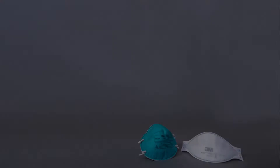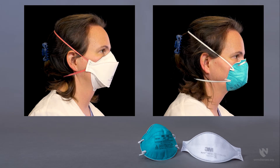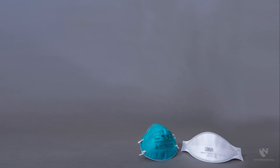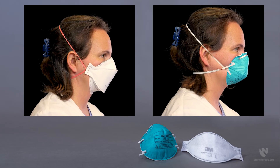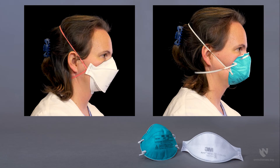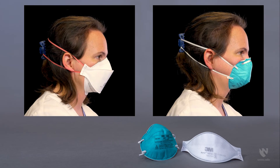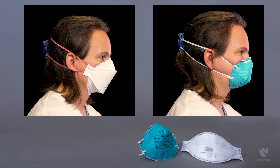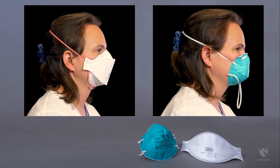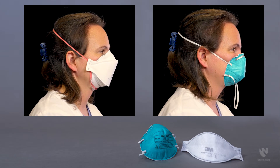Examples of incorrect strap placement include: the bottom strap placed over your hair; the top strap at the nape of the neck and the bottom strap at the crown of the head; the top and bottom straps between the crown of the head and nape of the neck; and the top strap in the middle of the head with the bottom strap unused and left hanging in front of the face.